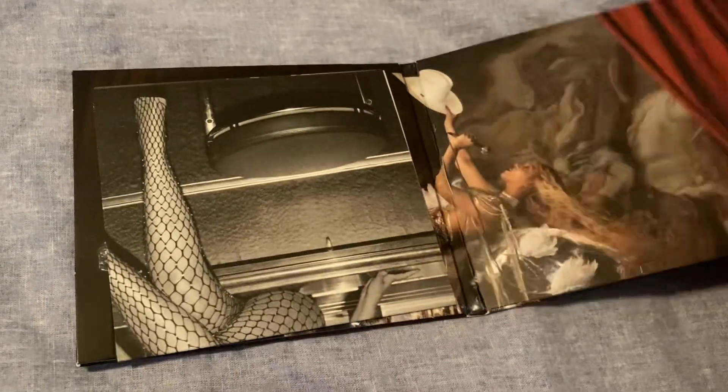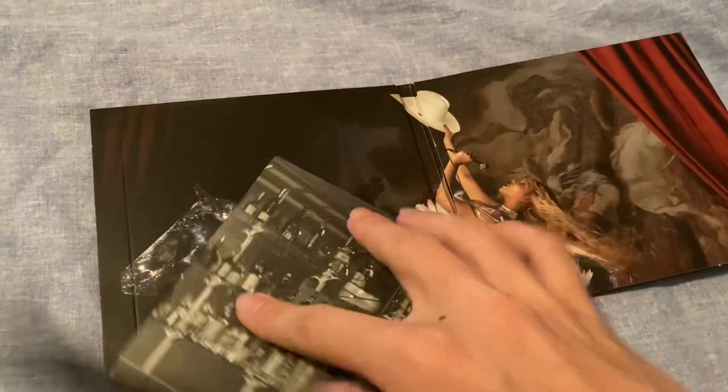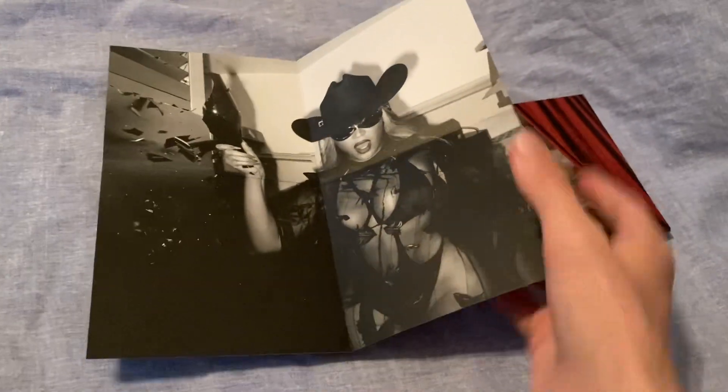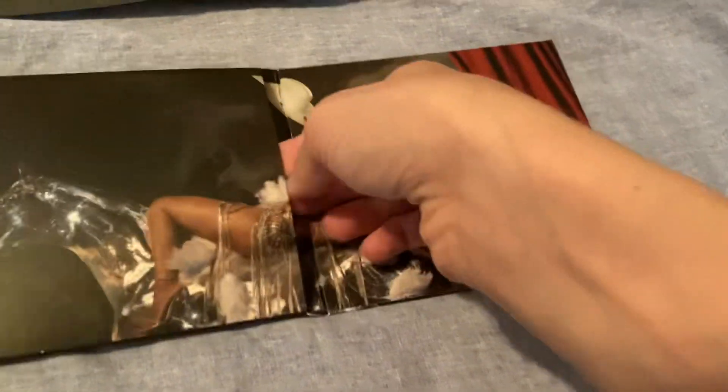So let's get into the CD. Of course there's a poster that comes with it — here's one side of the poster, and the other side of the poster, and then here is the booklet.